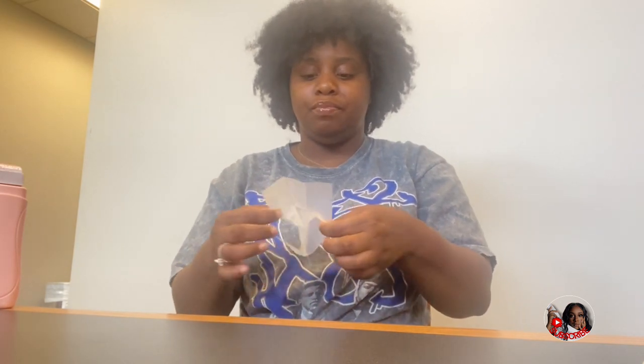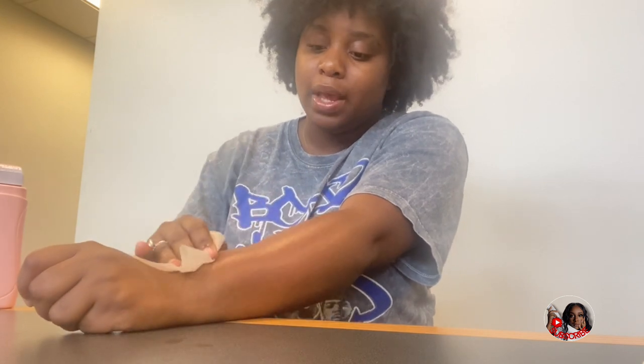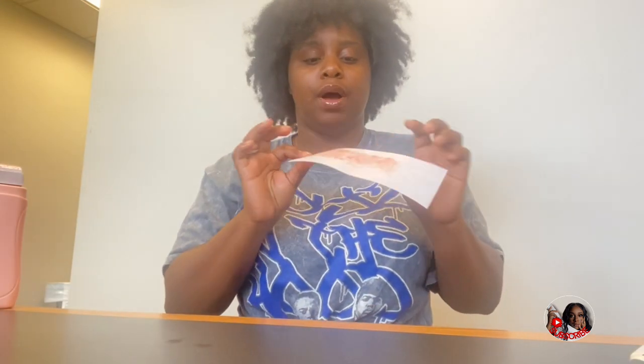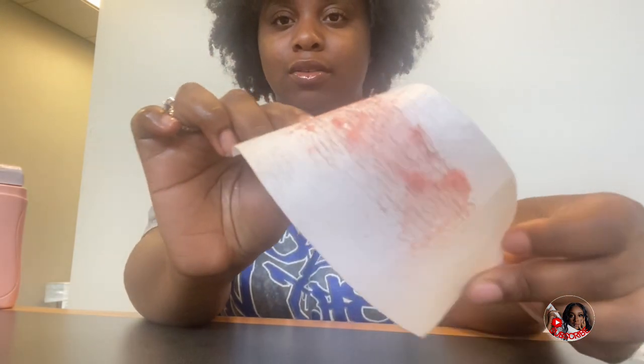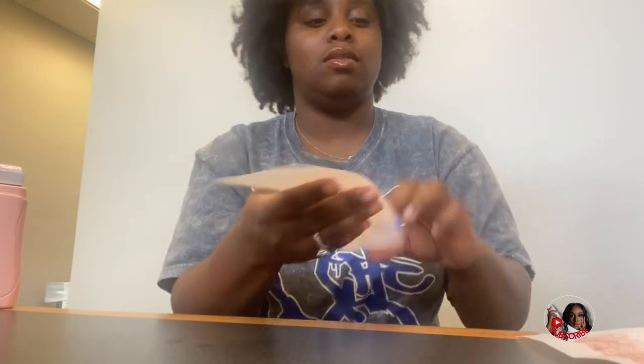As you can see, this product does work — the hairs on my arm are gone. After you're done with that you have these after wax wipes, and they're oily, just like when you go and get your eyebrows waxed. Oh, this smells so good! You basically take this and it cleans it up for you — it relieves the pain and cleans any wax residue. Here's my first wax strip with a lot of hair on it, and this is my second wax strip which also has a couple of hairs on it.